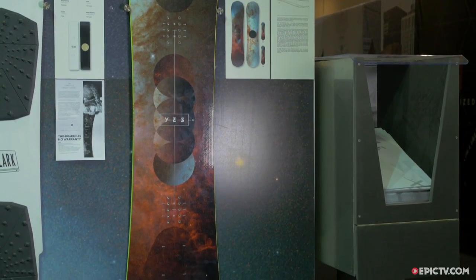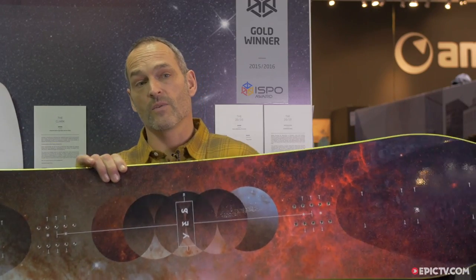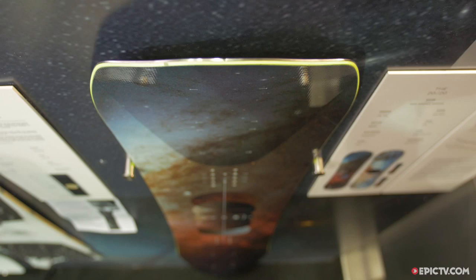The 2020 Powder Hull is a true twin outline snowboard. The design was to get a board that could flow equally well in powder going switch or regular.